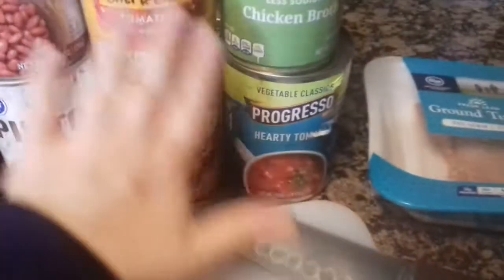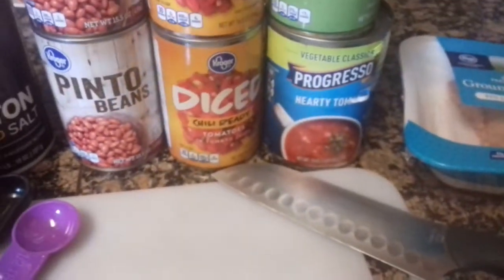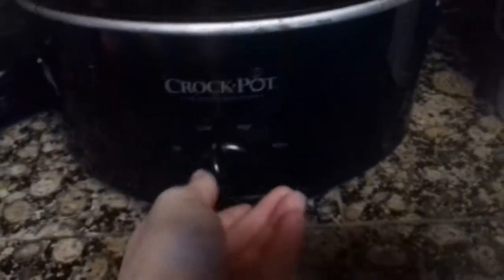So the first thing I like to do is dump all of these ingredients into my slow cooker and then turn it on low just to heat it up. I have my diced tomatoes and my can of soup in here and I'm going to turn it on — you can turn it on low or warm, just to warm up the crock pot.